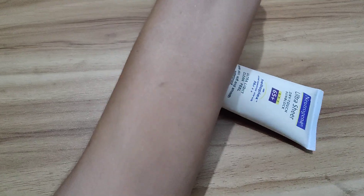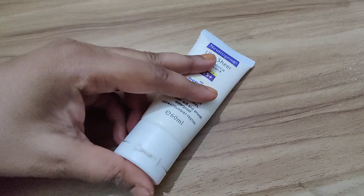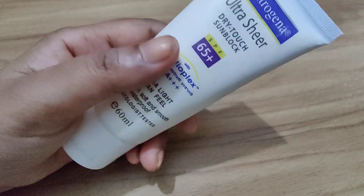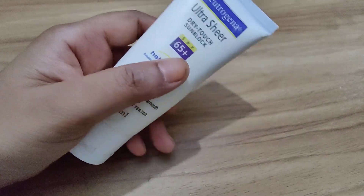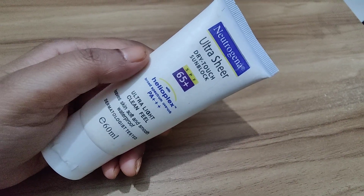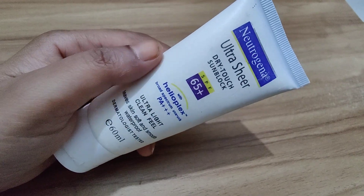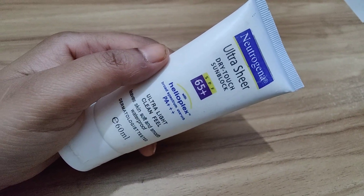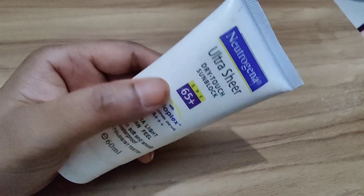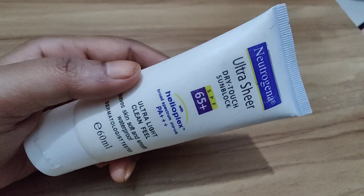Now let's talk about the results. The Neutrogena Dry Touch Sunblock does an excellent job of protecting my skin from the sun's harmful rays. I have noticed a significant reduction in sunburns and redness since I started using it. Plus, it feels so light and comfortable on my skin that I often forget I'm wearing sunscreen at all.